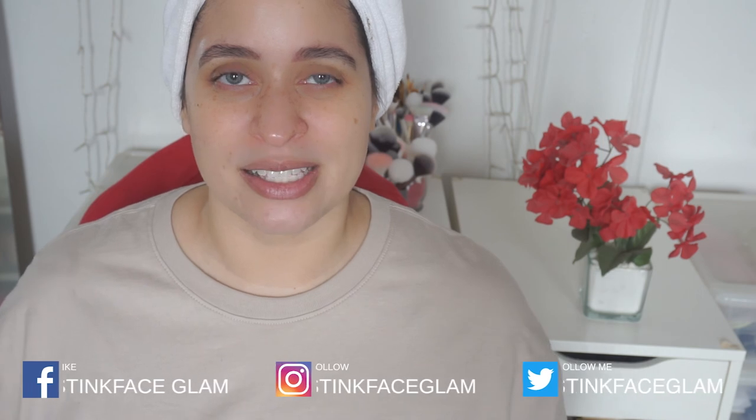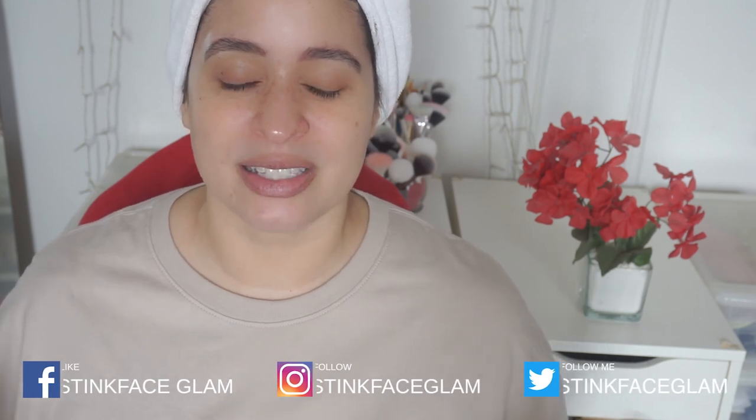I appreciate all the support and love that you guys have given me throughout this past year. I feel super blessed to have such a supportive amount of people watching this channel. Follow me on my other social medias — I will leave them on the screen as well as linked down below in the description box. As always, thank you for watching, and I will see you all on the next one. Bye!